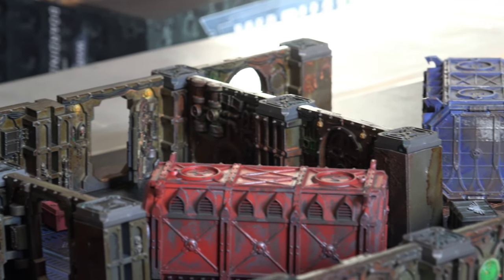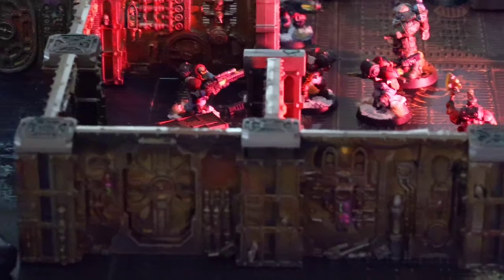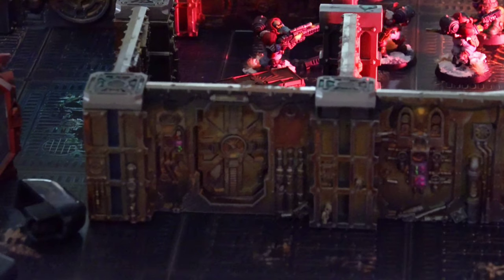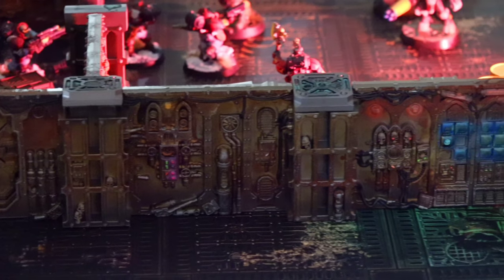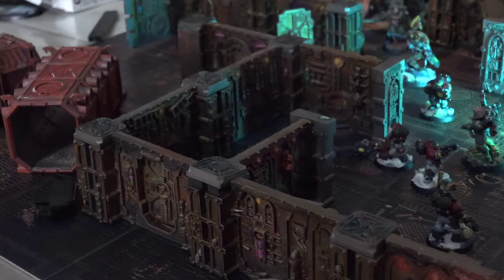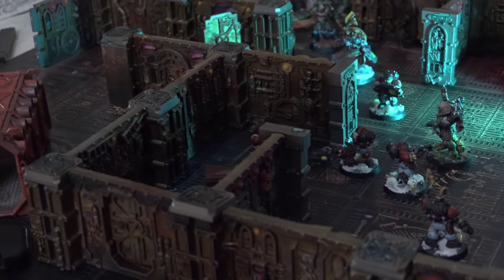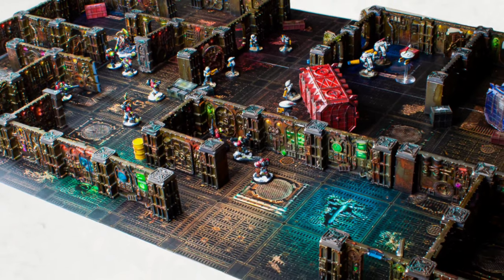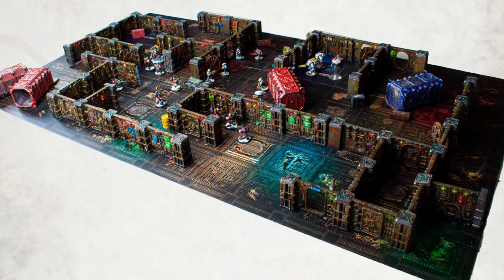So no excuses anymore — grab some Dirty Down paints and some fluorescent colors and your brushes to paint the boarding action terrain pack that you can use in the 10th edition of Warhammer 40k, releasing this summer. This is the only rule set transferring from 9th edition to 10th, so be sure to get some boarding action walls painted so you can play some awesome Alpha Legion games. I can't wait to see your boarding action set painted with this method, and I'd love to see your Alpha Legionnaires patrol on this set. Use the hashtag Omegon for us, and we'll see you in the next video.